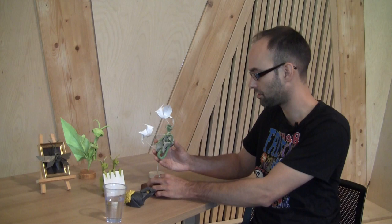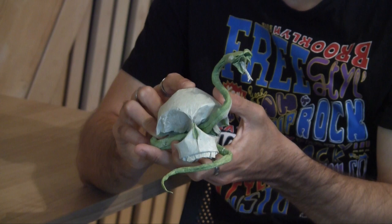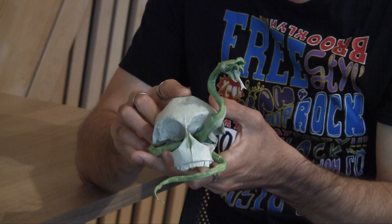So that led to other ideas? I can show you this one, because skull is a subject I really like. I've seen a great tattoo on TV and wanted to make something like this tattoo — with a snake and a skull.